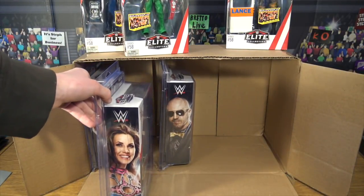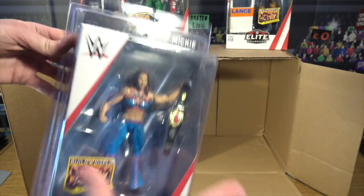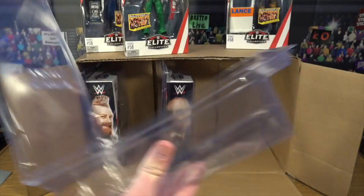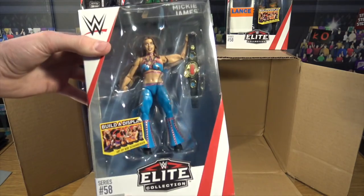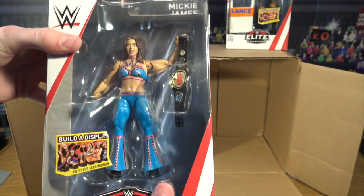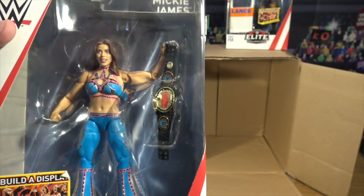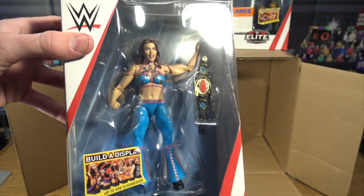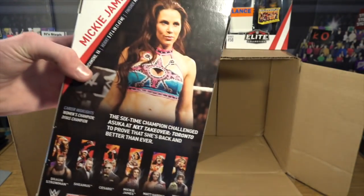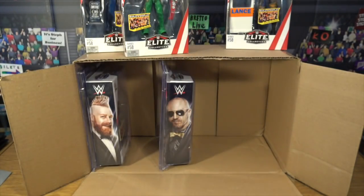Another very awesome figure is Mickie James with that vintage Women's Championship and that awesome blue attire with the pink lining all over it. I don't know if that's the first time we're getting that title — comment down below if it is. She also has the head scan which is epic. Awesome blue and pink attire.